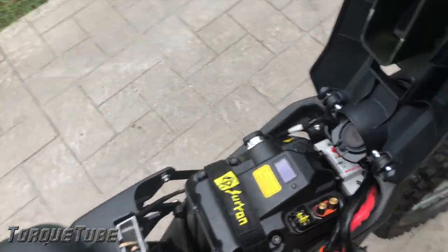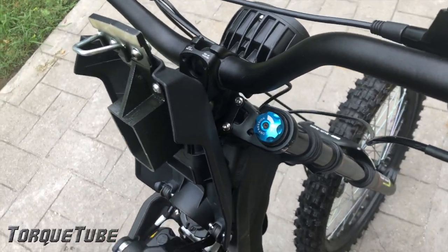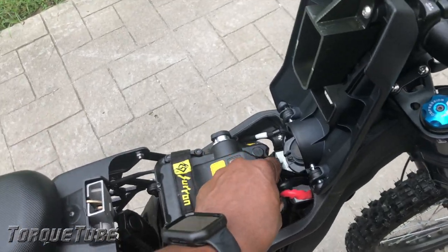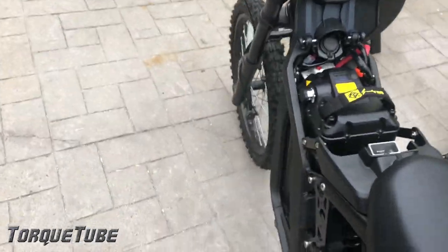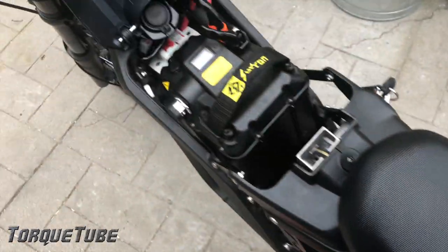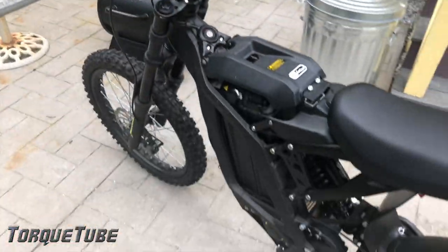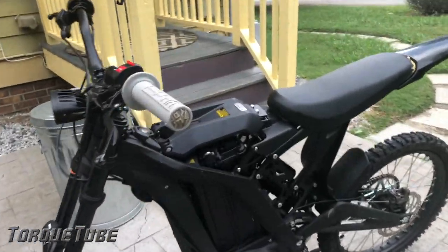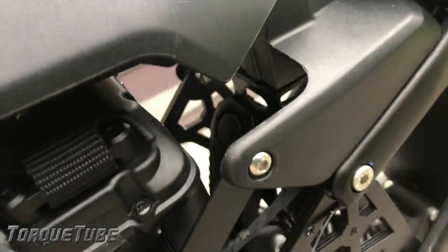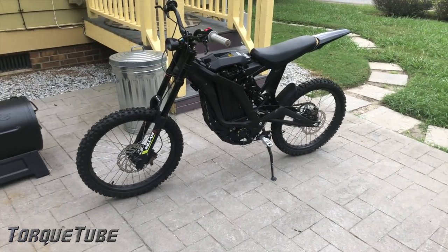Now I'll go ahead and get everything buttoned back up and see how this thing works and sounds with the bike fully put back together. All right, now we have a WSD cam alarm-protected Saron. You can see it up in there sitting nice and pretty on the little bracket — actually looks pretty natural. Lock it up. Oh, that is pimping!